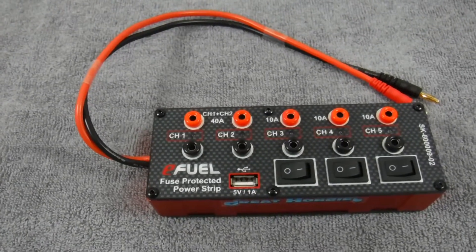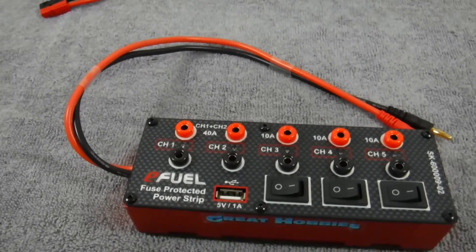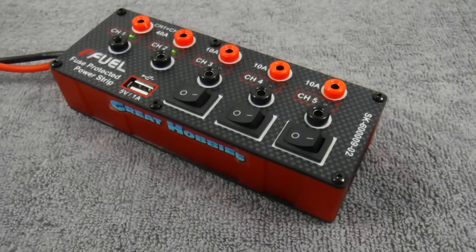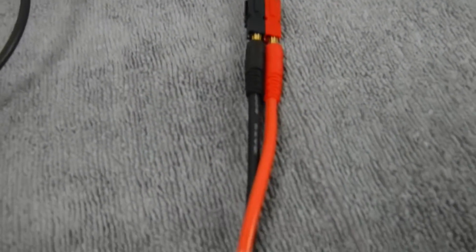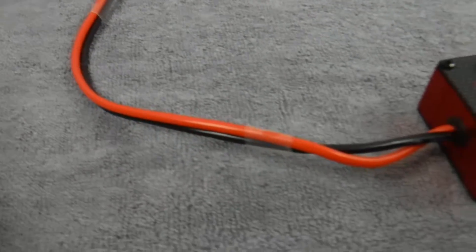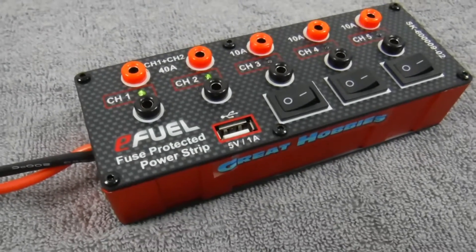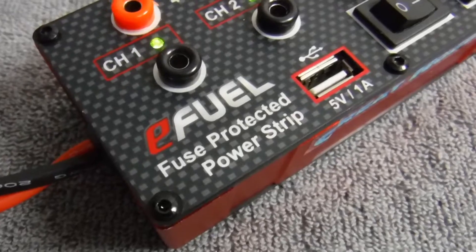Welcome back to the channel. You're looking at the eFuel fuse protected power strip by SkyRC. This power strip offers a convenient method of splitting up a 12 volt power source into individual 4 millimeter banana plug jacks. This is useful for splitting up a 12 volt supply for different chargers, different tools, and things like that.